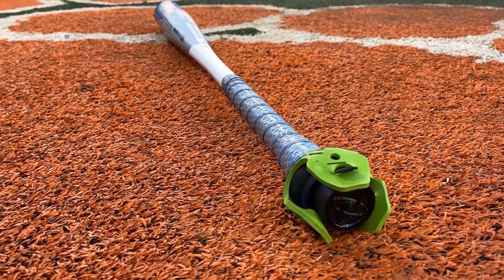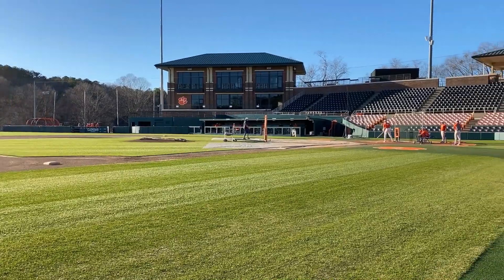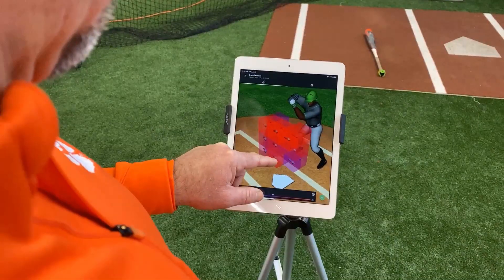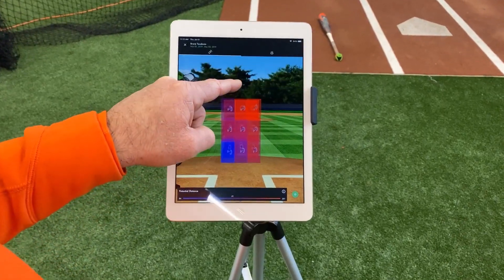In my mind, the most important Diamond Kinetics metrics that we really value are attack angle, max acceleration, impact momentum, and distance in the zone. And we love the fingerprint for bat path.